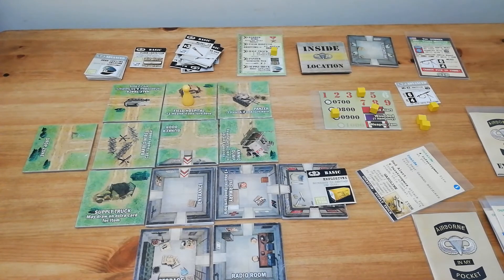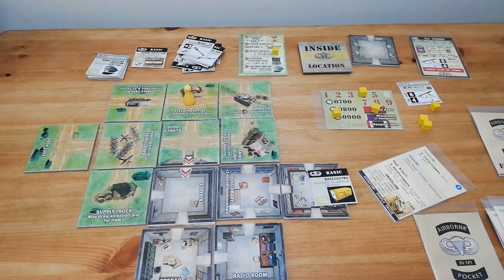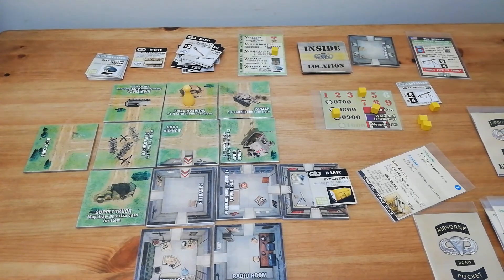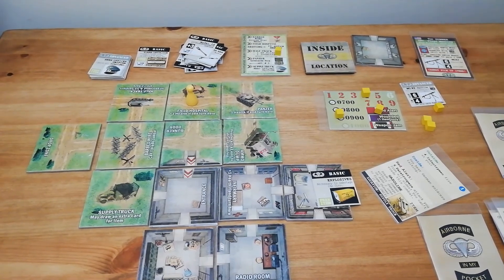That was Airborne in my Pocket. I hope it's given you a flavour of how the game works. It's a lovely, simple historical theme filler game you can play in half an hour. It comes with a range of scenarios and expansions. There's basic rules, advanced rules, scenario rules. You can even play multiplayer in a co-op fashion, although I haven't tried that myself. Tons of things to do - all freely available over on BoardGameGeek and I've put the link down below. Wonderful game, I thoroughly enjoy it. I hope you've enjoyed the video and found it useful. Please do think about liking, subscribing, and I will see you next time.